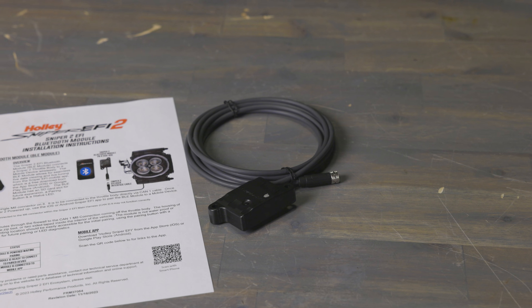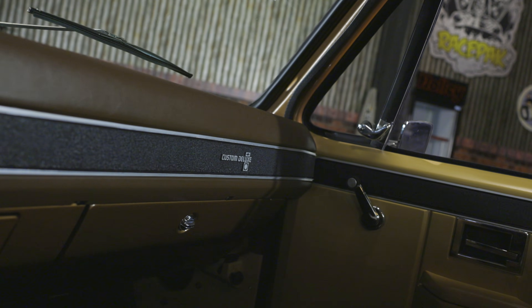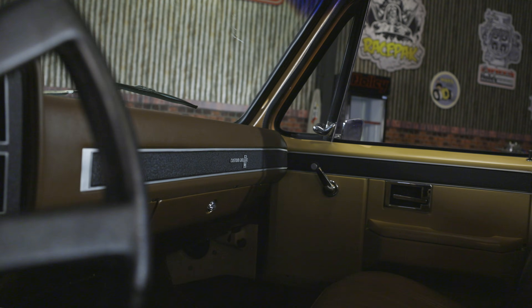Thanks to the Sniper 2 Bluetooth module, you can have all the features and benefits of modern EFI while keeping that dash in your classic ride looking like it just rolled off the showroom floor. To learn all about how you can upgrade your vehicle to Sniper 2 EFI, visit us at Holley.com.